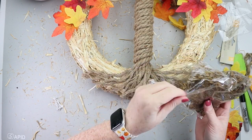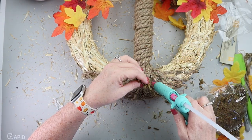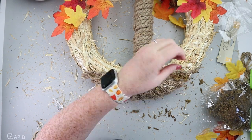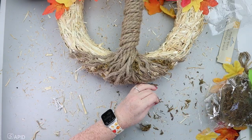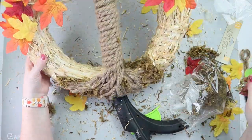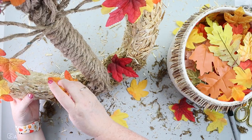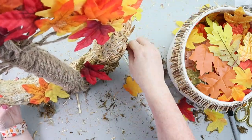Final steps to finish this wreath off: I grabbed some Dollar Tree moss and hot glued that in between the pieces of root and also on top of the roots. Then I hot glued a couple of leaves down at the base of the tree to make it look like some leaves have fallen off. You could also attach a small sign or a welcome sign to the center trunk of the tree if you'd like, but now this fall wreath is ready to be hung up.